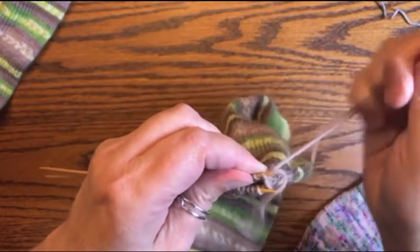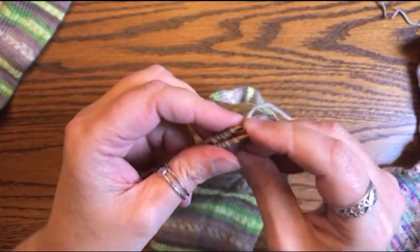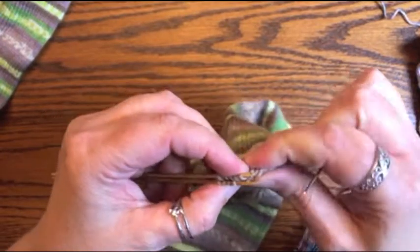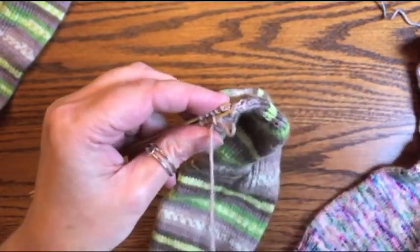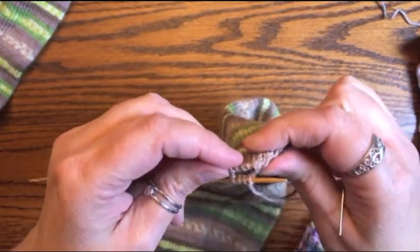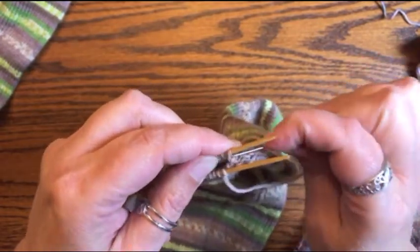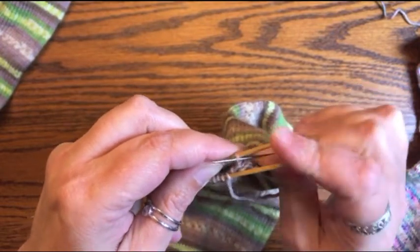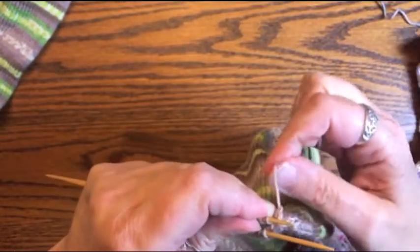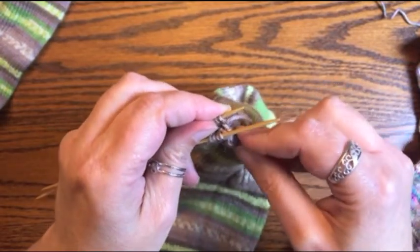This doesn't leave a bump — it's more beneficial than a three-needle bind off because it doesn't leave a seam on the inside of your sock, so it's more comfortable. You can also use this for darning and doing the top of mittens. People get a little scared about doing it but it's really not that hard. It just takes a little practice, and if you've got the notes in front of you for the first few socks, you'll be fine.